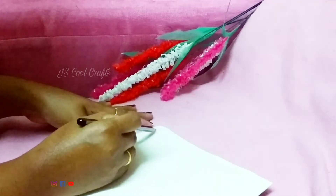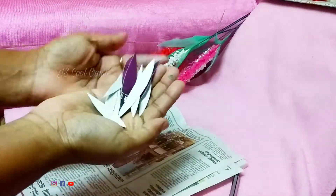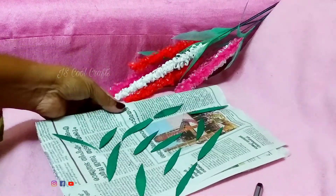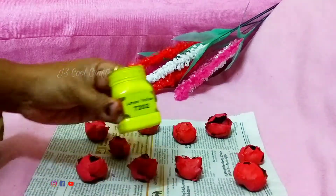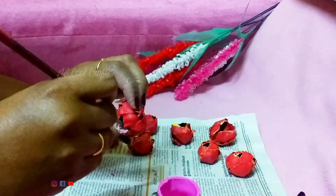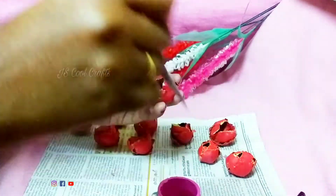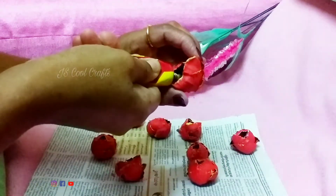Now add the leaves. We have a little bit of leaves — it has a natural look. Then add the green color to the stem. Add green color, and also add orange, yellow, and blue color accents.